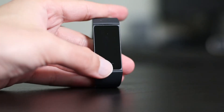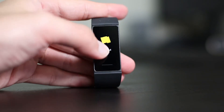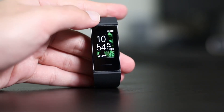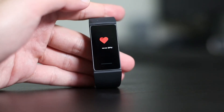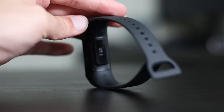This watch has a simple user interface. What you can see here is just status, heart rate, workout, weather, notifications, and more — which includes Do Not Disturb, alarms, watch faces, and settings.